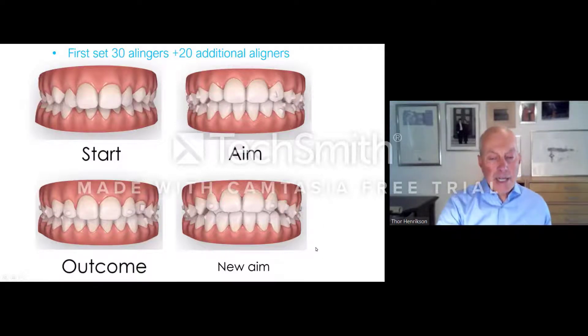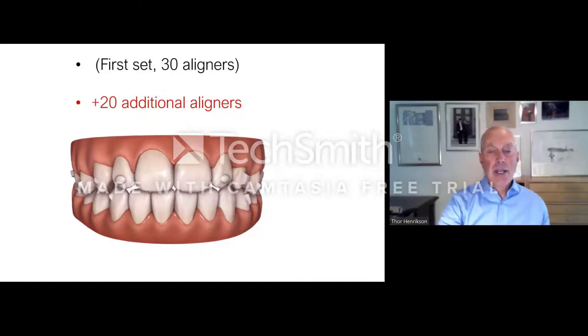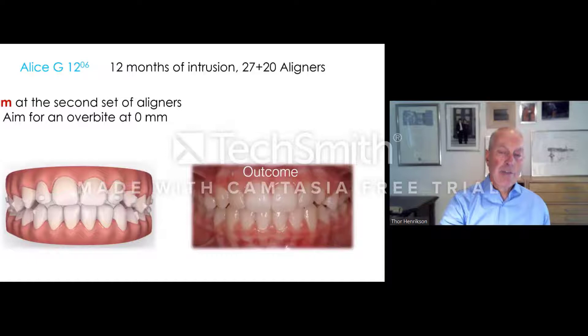During the second set of aligners I made a new ClinCheck, and this was the aim. I aim at an overbite at zero millimeters. We are addressing just the four incisors and also trying to derotate tooth 23. The first set had 30 aligners, then we have an additional 20 aligners — totally 50. So this is after 12 months of treatment. This is the aim after the second set of aligners and this is the outcome, and now it starts to look quite okay.